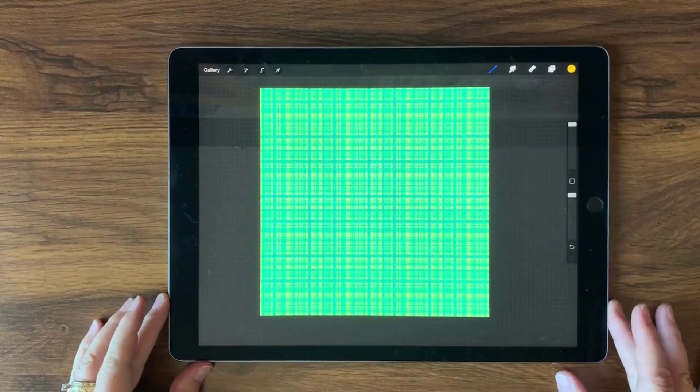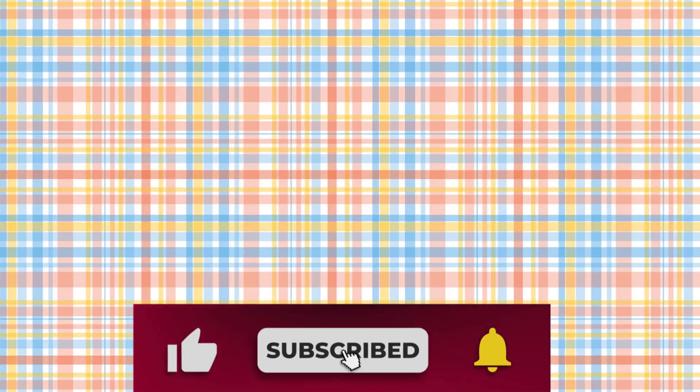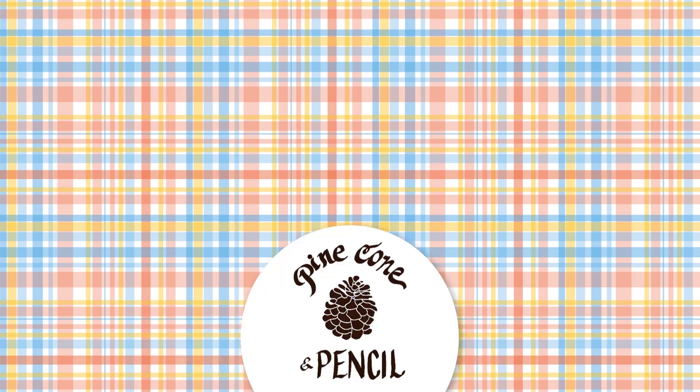I really hope that you've enjoyed watching this video — I've enjoyed making this pattern. If you liked this video, please be sure to like, subscribe to the channel, and ring that bell so you're notified when new videos become available. I hope your day is amazing.